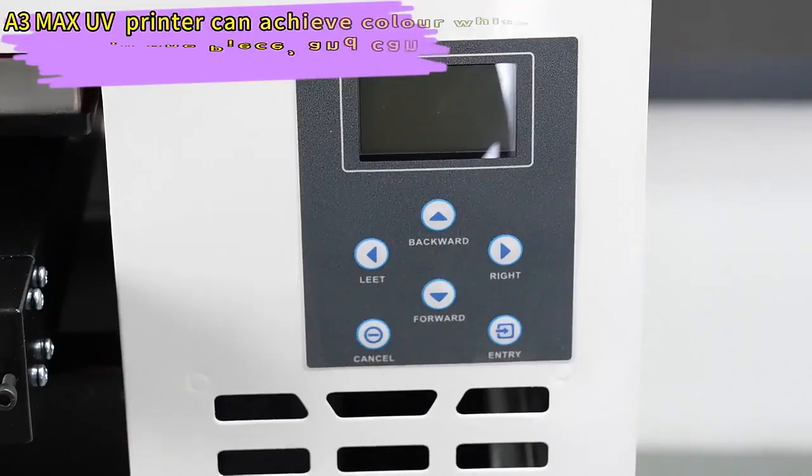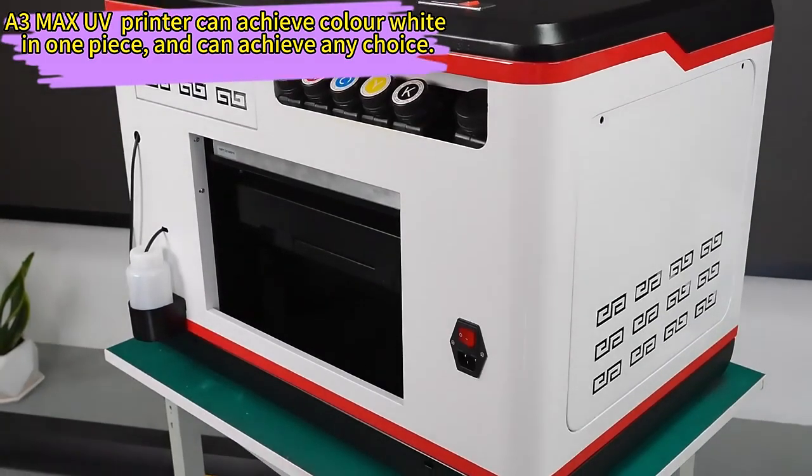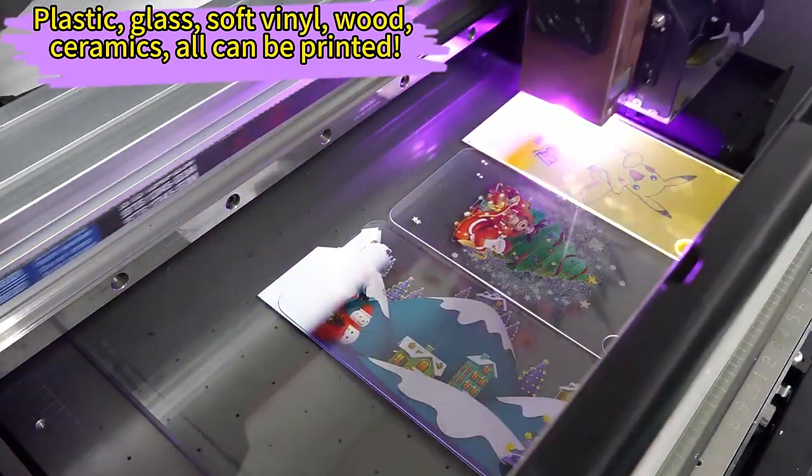Introducing the Aerosmart Hot Selling 1390 Head A3 UV Printer. Experience high-quality printing for phone cases, pens, golf gear, and ID cards. With our cutting-edge technology, you'll be amazed by the results.